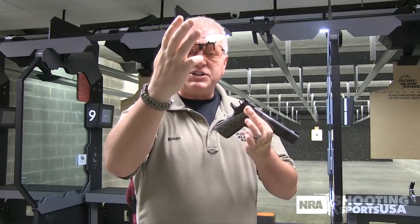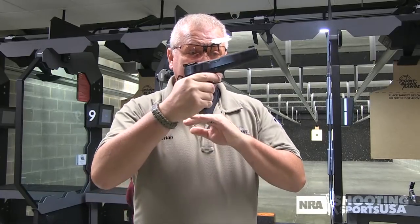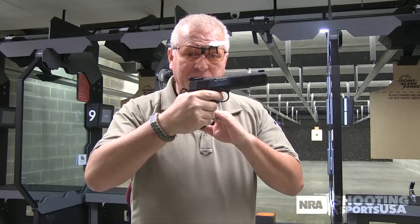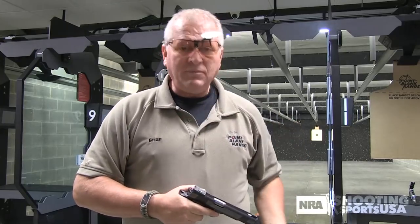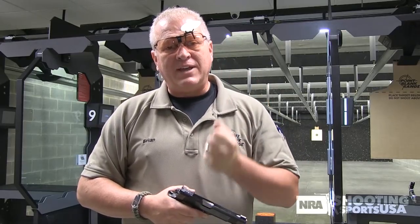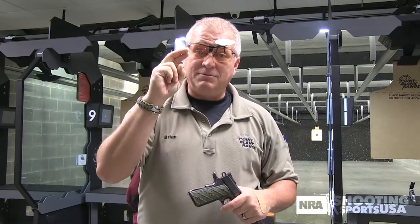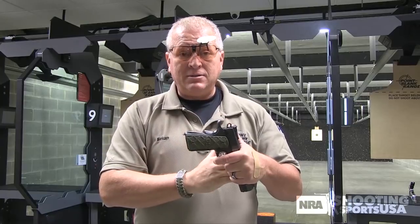As those sights start moving towards the center of the target, as they start dipping down into the black, that's when I start putting pressure on the trigger — moving the trigger to the rear as it's still settling in. Squeeze, squeeze, squeeze — sights are in the middle, moves around for a second, shot breaks. I'm not aligning the sights in the middle of the target and then pulling the trigger; it's aligning the sights as you're pulling the trigger. They've got to be the same. Two fundamentals — aiming and trigger control — should be married into one fundamental called aiming trigger control, because they've got to work hand in hand. Once you can marry aiming and trigger control together, you're going to make some really big improvements.